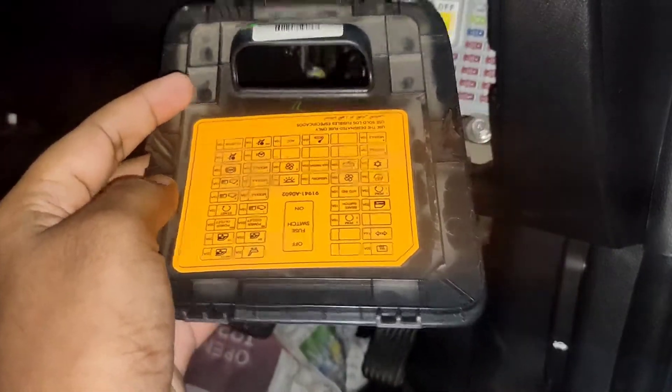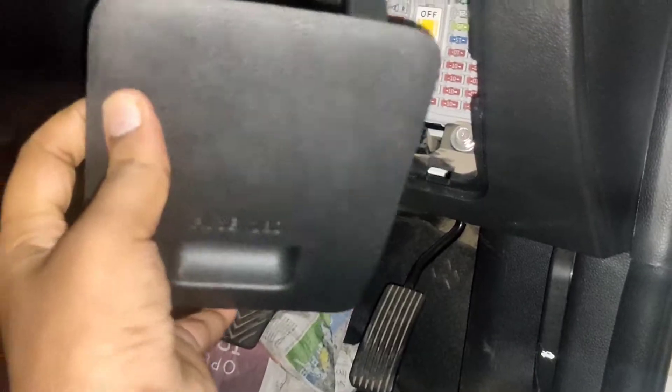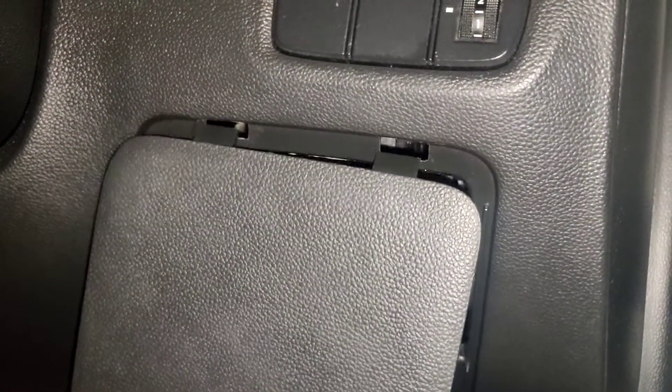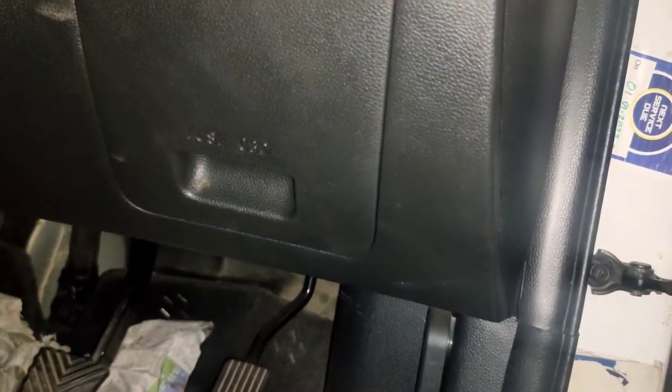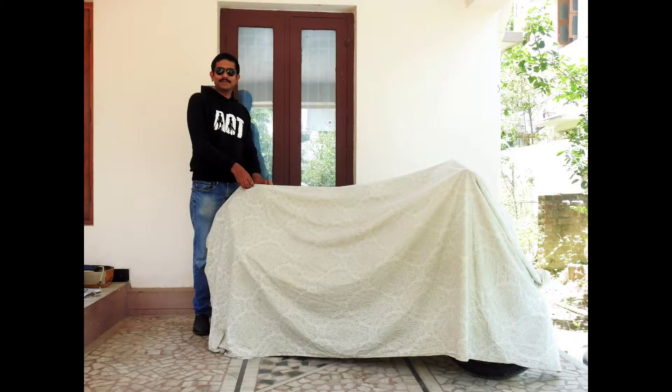For putting back the cover, there are two locks on the cover and two corresponding slots provided. Just put the locks in those slots and press the cover and it will set in place. Before finishing, let me tell you something — in two weeks' time, the curtains will go up and my new ride will be revealed. Stay tuned guys, thanks for watching.